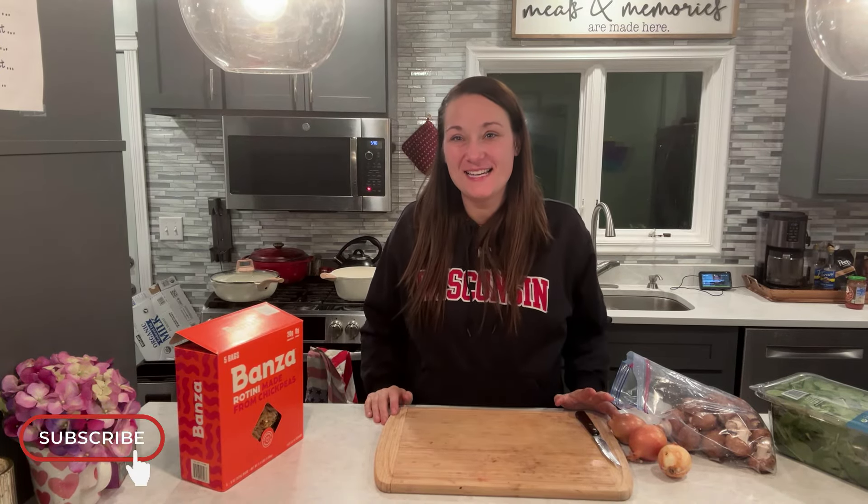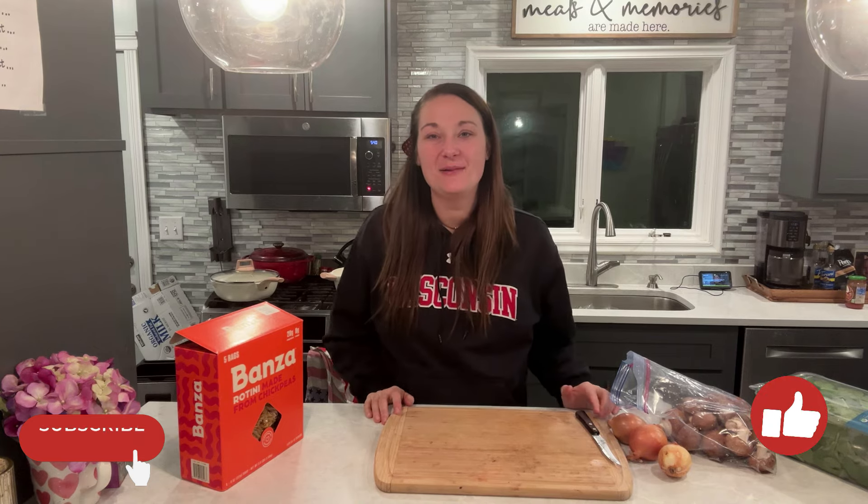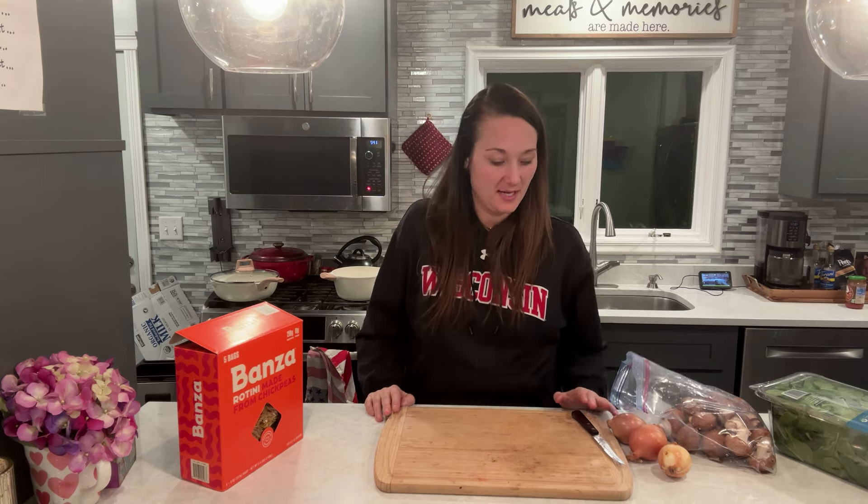Hello everyone, welcome back to my channel. I am Danielle and I am so excited you all are here today. On my weight loss journey it was super important for me to find different recipes that I was eating before and just make it healthier and lower calorie. I absolutely love the penne rosa from Noodles and Company, and so I've made a copycat recipe of that and I am in love with it. If you guys like penne rosa from Noodles and Company, you are going to love this recipe.